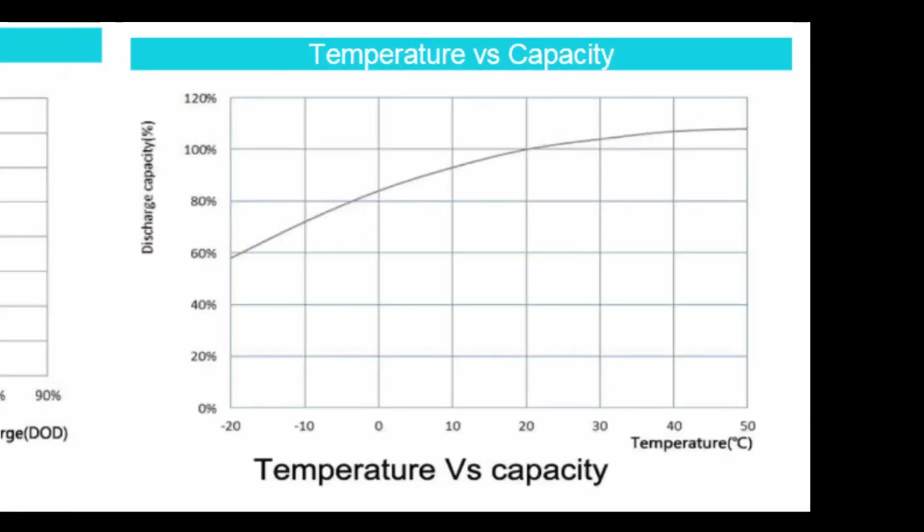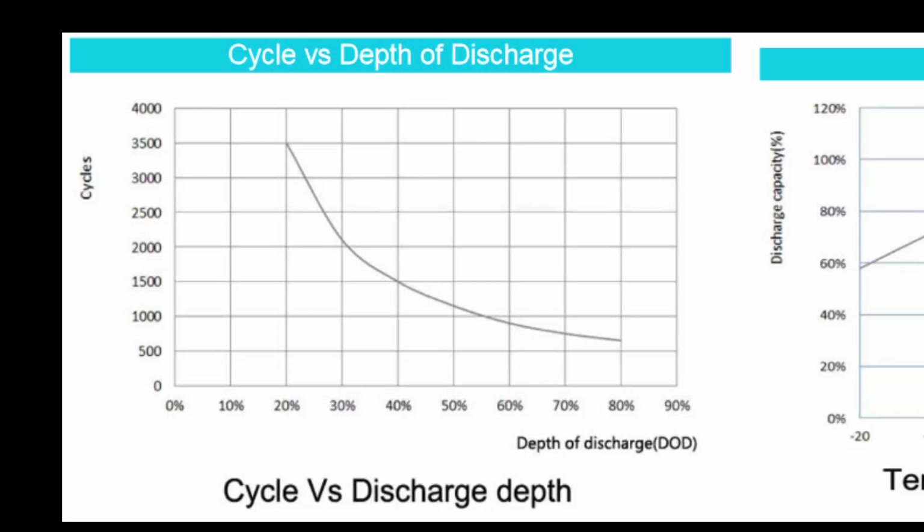This chart also shows how cold temperatures reduce the capacity of the battery, so you don't want the battery too hot or too cold. Notice how it also shows that depth of discharge severely affects the number of recharge cycles in the life of this battery.